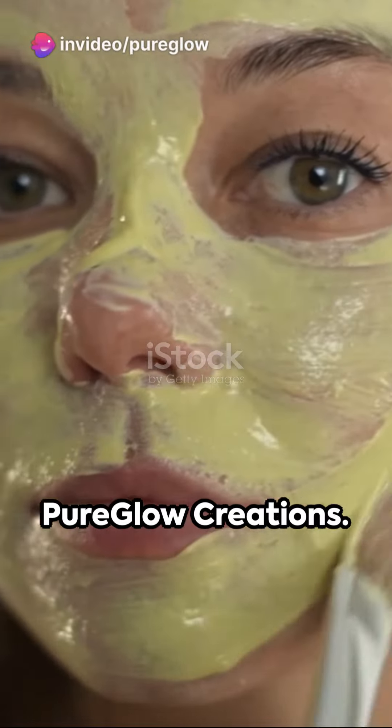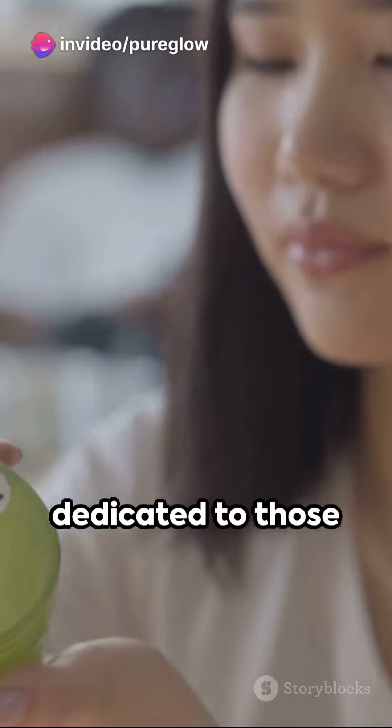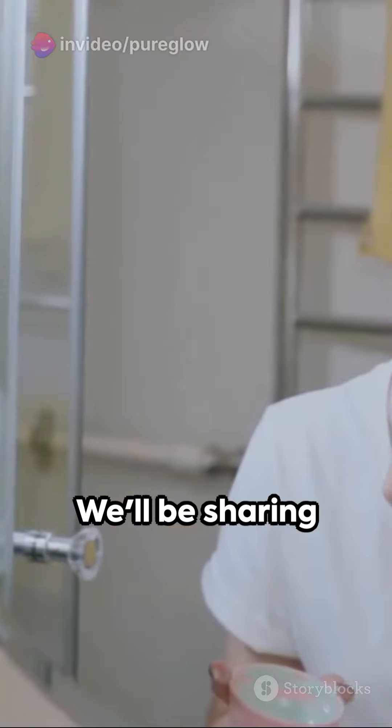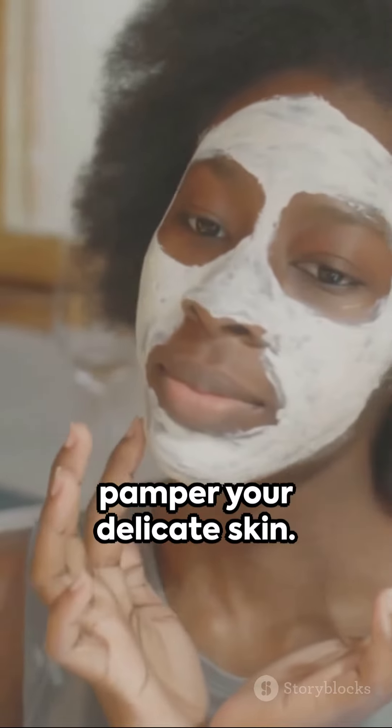Hello everyone and welcome back to Pure Glow Creations. Today we have a special episode dedicated to those with sensitive skin. We'll be sharing some easy and effective DIY skincare recipes to pamper your delicate skin.